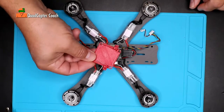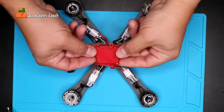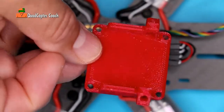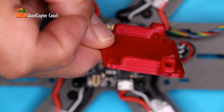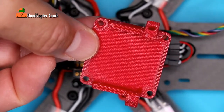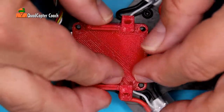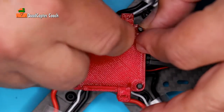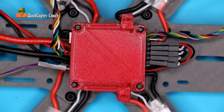Time to place our first 3D printed part. This is our receiver deck and antenna mount. This 3D printed part is for our satellite receiver to be mounted on and its antennas to come through into the tubes. Just take your receiver deck and place it right over the standoffs and push it down with literally no effort at all.